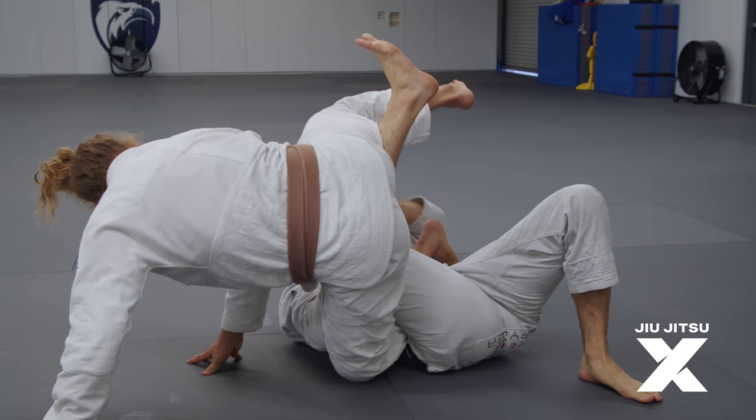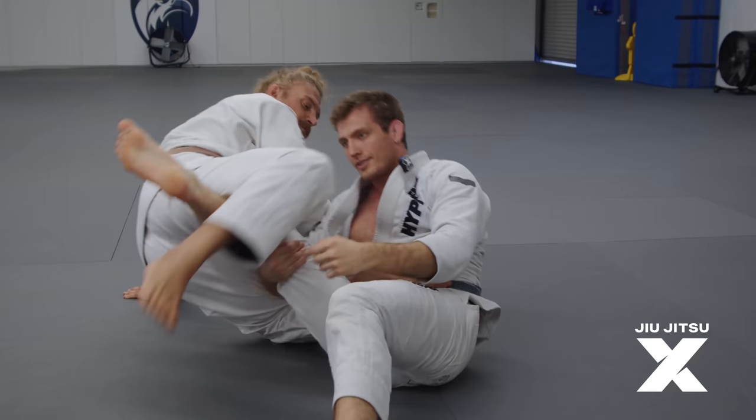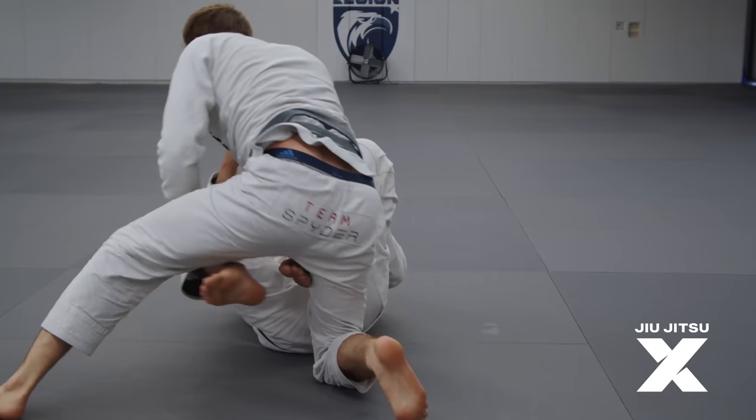See how we end up in this awkward scenario where his leg is trapped? Because his leg is trapped here, he's got no base to that side. And I can just start sitting up like this, and then I'm just doing a technical stand up and ending up on top.